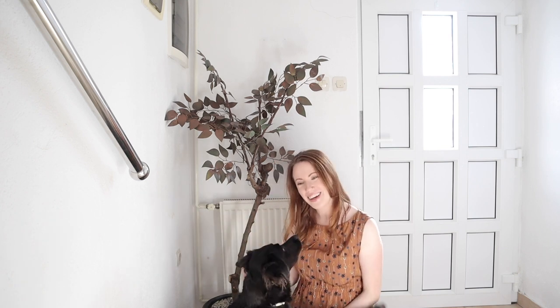Thank you guys for watching, I really hope you enjoyed this video. If you want to see how I made one of these trees, stick around for the next video as I will show you how to make one in a step-by-step tutorial. Keep an eye out for that one — until next time, bye bye!